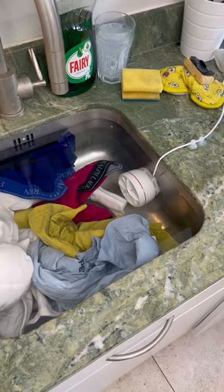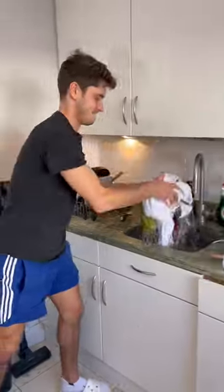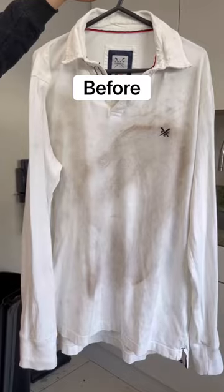Then when you switch it on, the wheel turns and it also uses ultrasound to break down the dirt. It took an hour to clean all these clothes and I was really happy with the results.